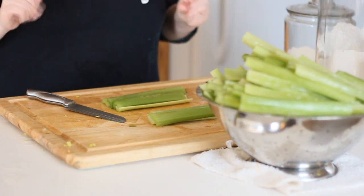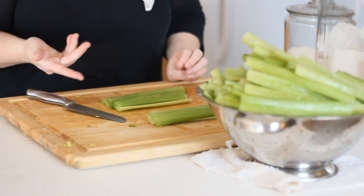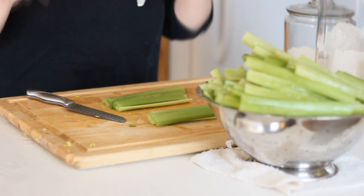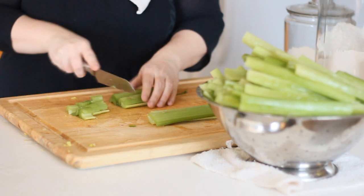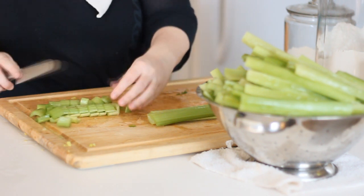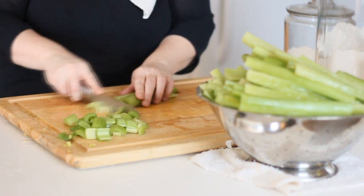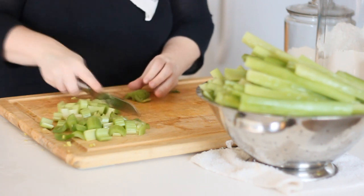I've read that if you chop it a little bit thicker it won't get as mushy once you can it. That was also told to me by Janie Pendleton who also made a video on canning celery recently — celery she actually got out of her own garden. I'll leave that link down below too. So I'm going to chop this a bit wider than I normally would, probably about a half inch.